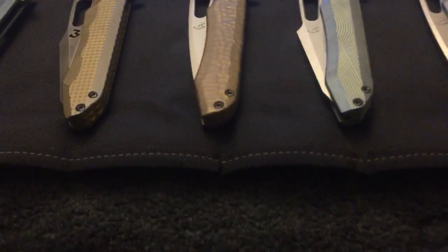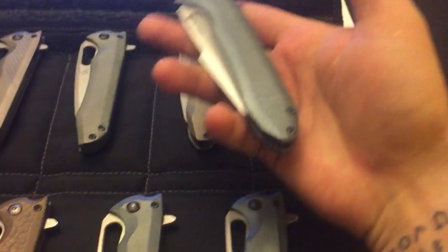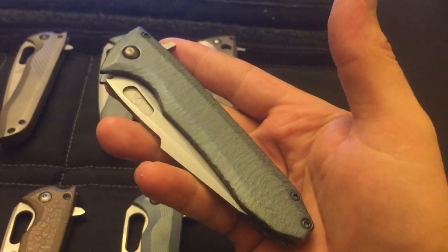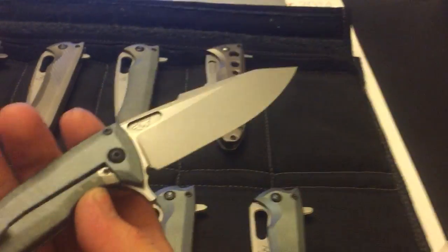So I'm gonna be listing some knives — here's the stuff I'm gonna be listing. Last two Ferco, Ferrum Forge collaborations. Here's the one with the bark, tree bark finish. Stone wash, nice and lean grind.